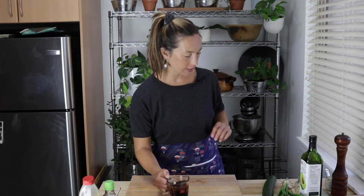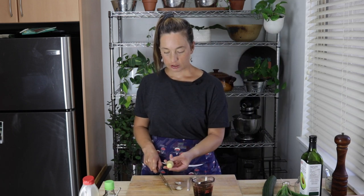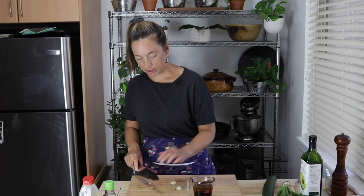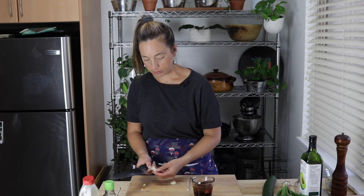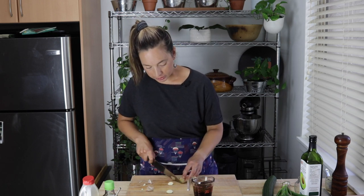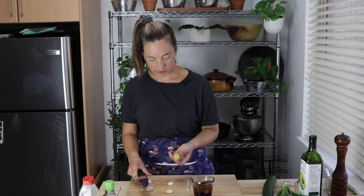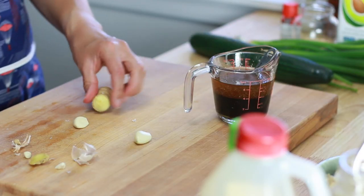Last thing for the dressing is some ginger and garlic. I'm going to take two cloves of garlic and about this size of a piece of ginger and just grate them in. I'm always careful when using a microplane with garlic not to smash them too hard, otherwise they won't grate very easily. And the ginger — this ginger looks pretty good, so I'm just going to leave the skin on and give it a grate.